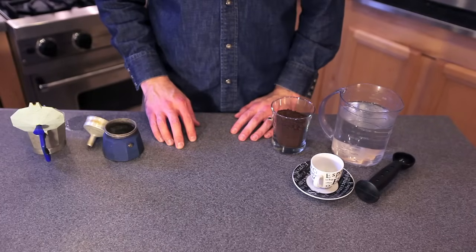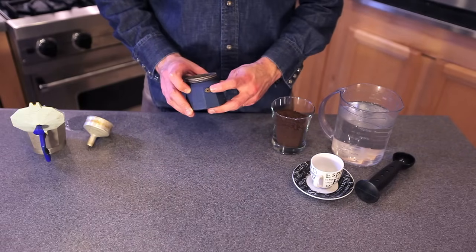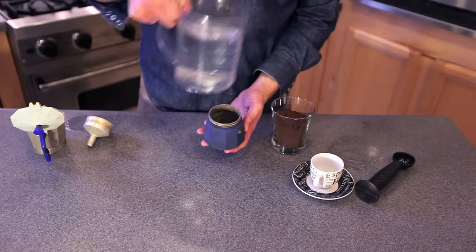So to prepare your stovetop cafe espresso maker, you're going to take your bottom portion. This is the steam valve, and what you're going to want to do is pour water right below that on the inside of the container.